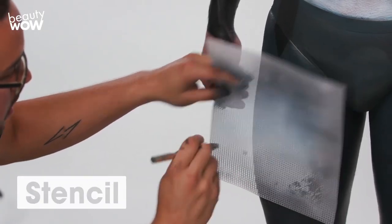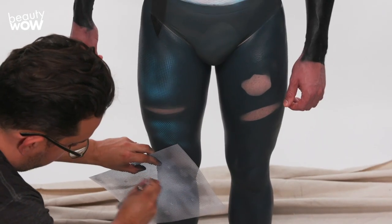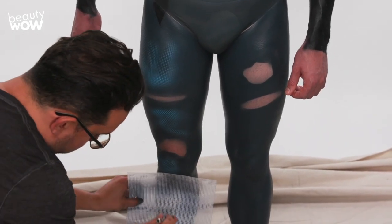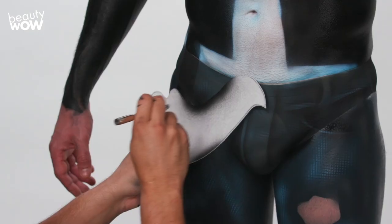Using a simple textured stencil that I found at an arts and crafts store, I'm adding a little bit of texture to the jeans. Using a shield, I'm adding creases and folds to the jeans to give it a more life-like appearance.